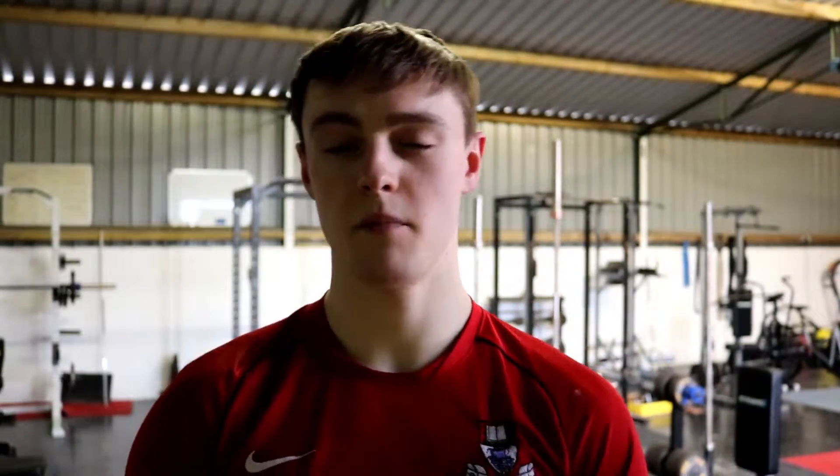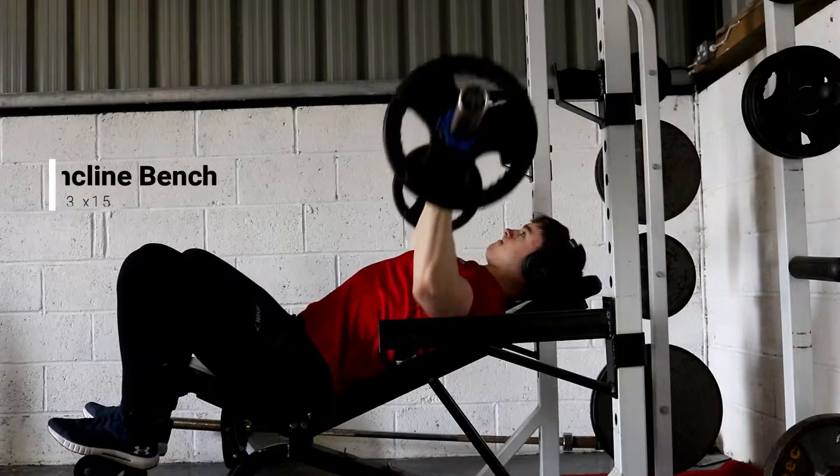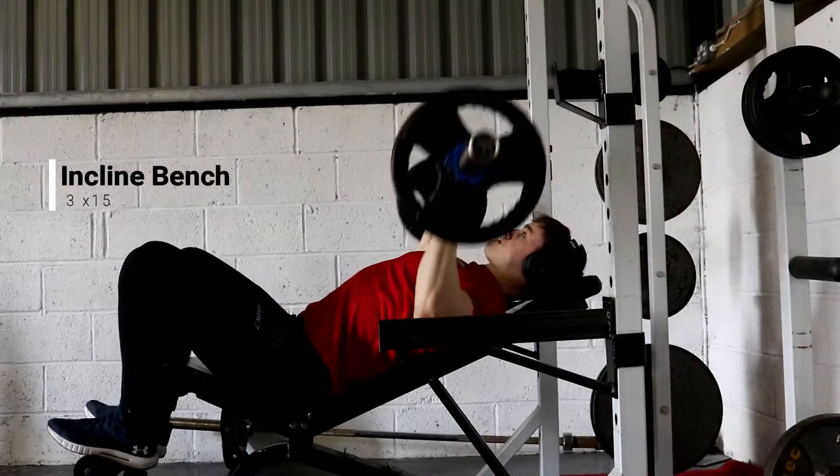Welcome to another video. Today I'm going to bring you through another upper body workout and give some tips on the exercises as I go through it. Today was a little bit of a lighter upper body day for myself. I started off with an incline bench press — on my heavier upper body day I'll do flat bench press for less reps, and on the lighter upper body day I'll do incline bench for more reps.